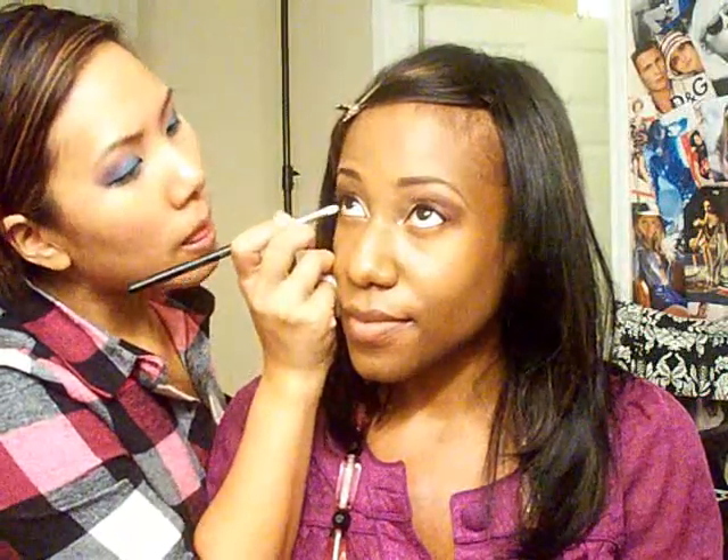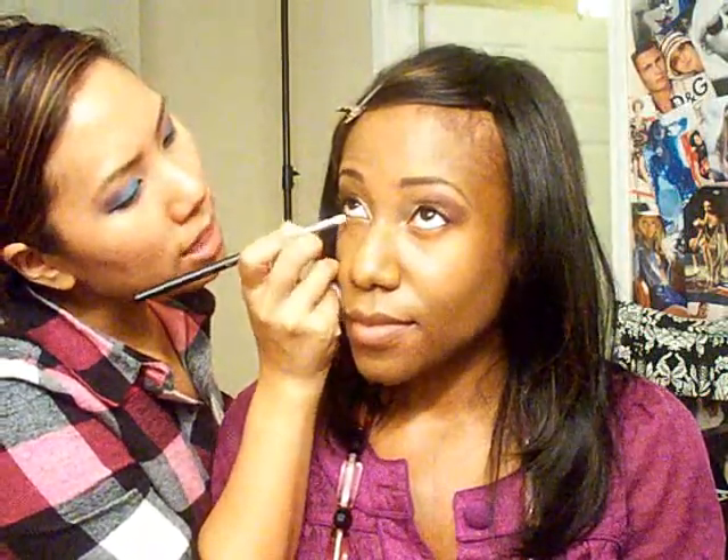Now we're going to put burgundy on her lower lash line and mix it with a little bit of the brown to deepen it. Just look up. Just to kind of smoke it out.